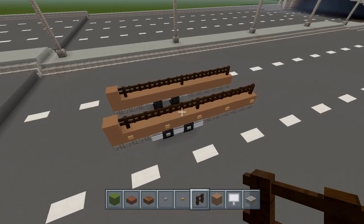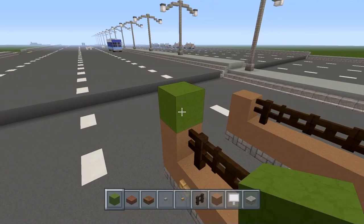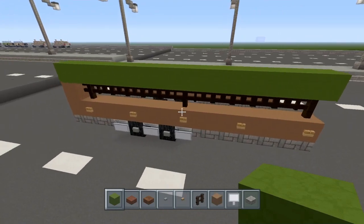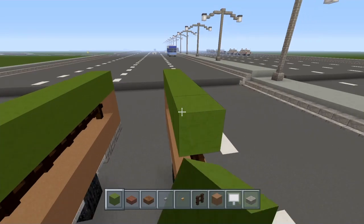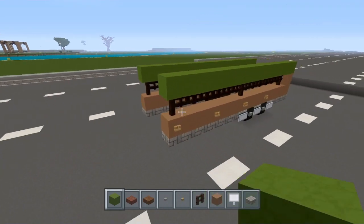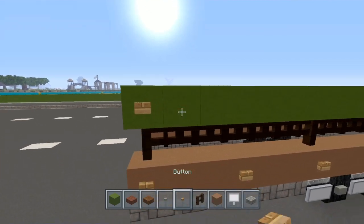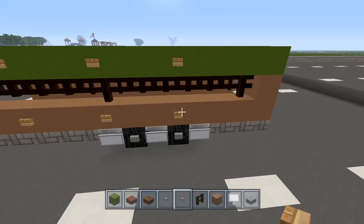Now once you have that, go ahead and choose your second color that's going to go on top. I'm going to use green concrete and drag it all the way to the other end, just like this. Go on this side and do the same thing — drag it all the way to the other end. Now we're going to grab the wood buttons and copy the same reflector pattern as what we've done on the bottom.